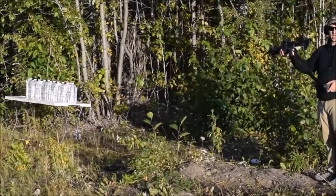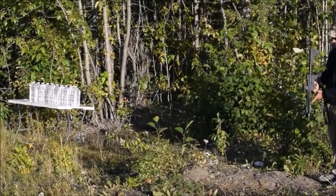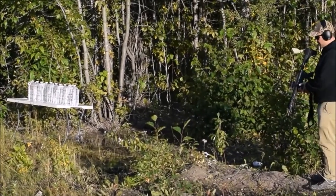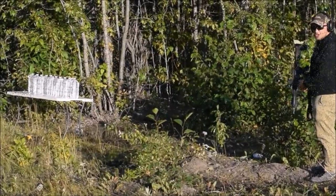Alright, ten-and-a-half inch pistol with the Shockwave on it — we will not touch our shoulder. Here we go: 5.56 M855 ball versus ten water jugs.